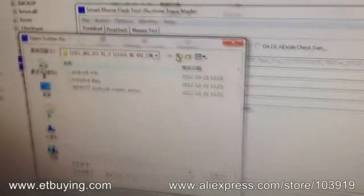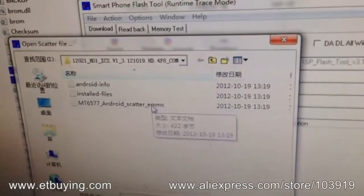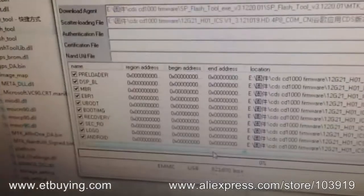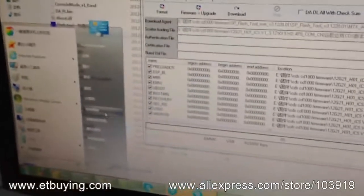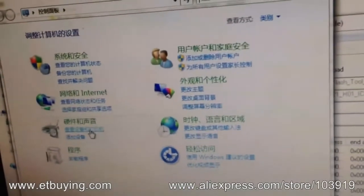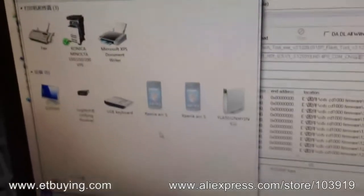It will automatically pop up — choose the scatter file, which should be the TST document. Now you can open the Control Panel, click on Devices and Printers. This next step is very important.